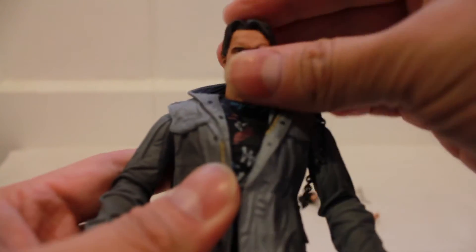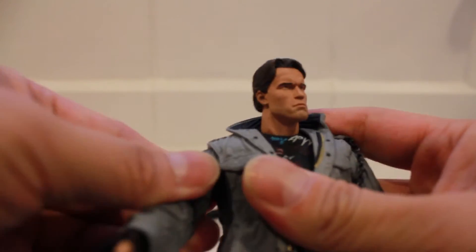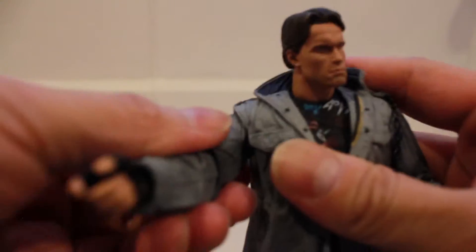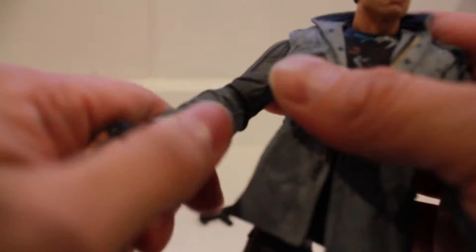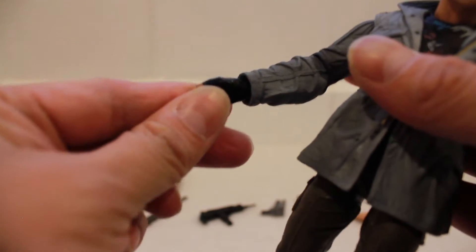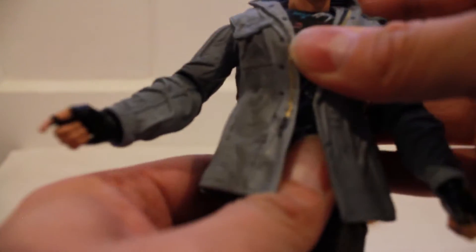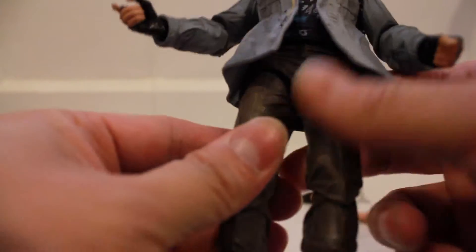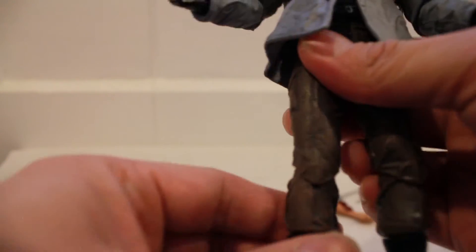In terms of articulation, his head and neck are on a ball joint. His arms are on a ball socket — pretty stiff since I had it in the package for a while — with a bend at the elbow and rotation. At the hand is a ball peg. There's no ab crunch but there is a waist swivel. With the new articulation, both legs are on ball joints so he's able to kick forward and back, left and right, in and out. His knee has a bend and rotation. His upper boot is on a rotation, and his foot is on a ball joint.